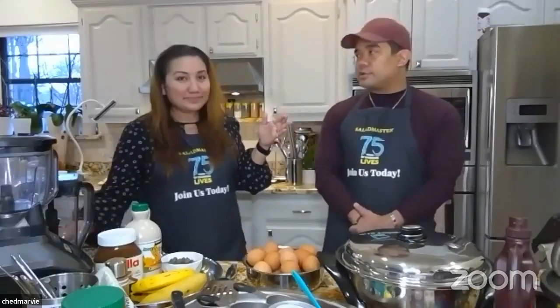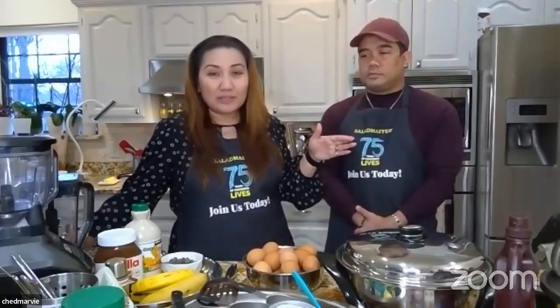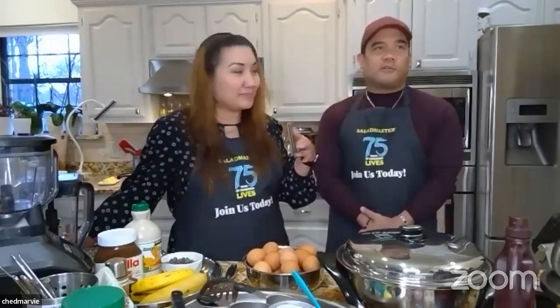Or if you don't have pancake mix, you can use ordinary flour — gluten-free, organic, or all-purpose. If you use flour, you still need to add cornstarch to make it pliable. You'll also need some baking powder. The goal is to get the consistency of crepes you'd order from an ice cream shop, and cornstarch is key to that.